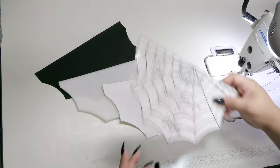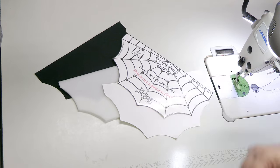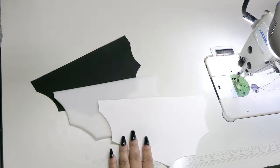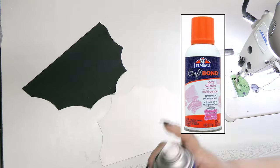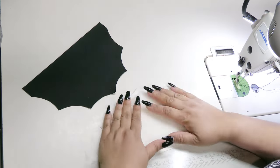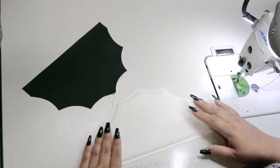Starting off, you'll need the lining, the foam, the exterior, and the guide. First, you'll want to attach the foam to the exterior piece. I like to use Elmer's Craft Bond. Make sure you've got really good adhesion.